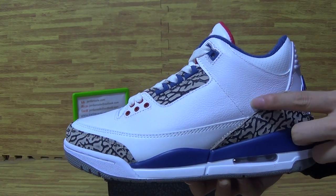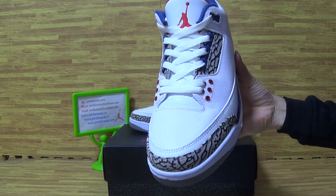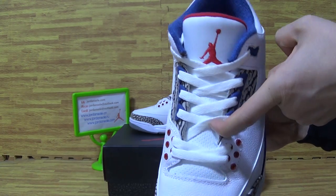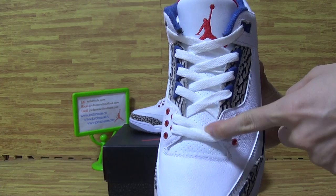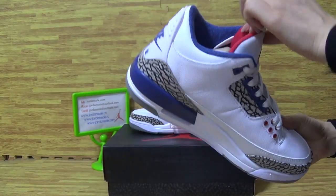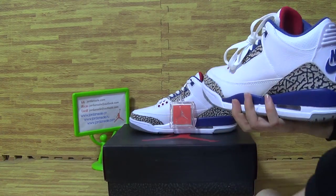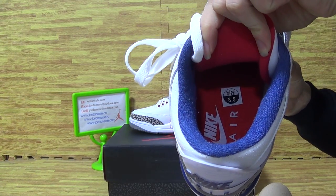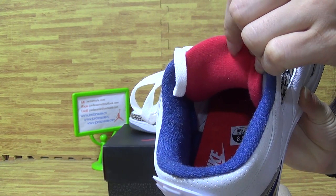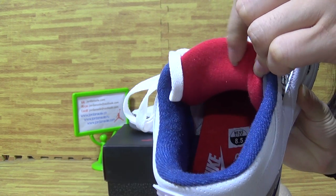Have a look at the shoe upper. Top box. And some little detail on the shoe tongue. Let's have a look at the shoe inside. Comes with the paper shoe tray and a Nike size 8.5 shoe size tag on the inner shoe tongue.